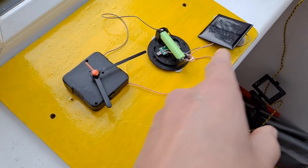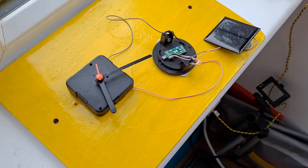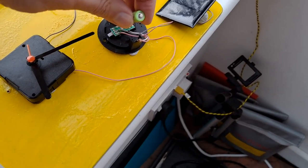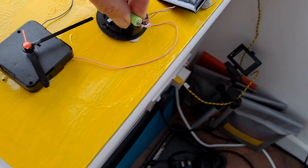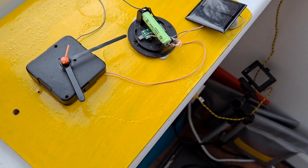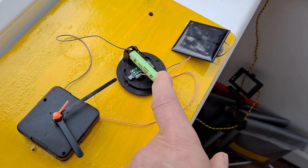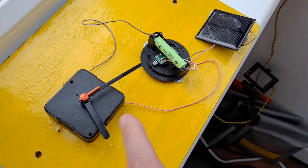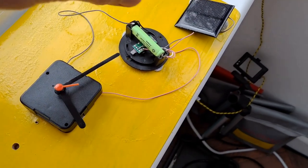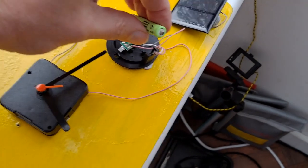At the moment it's running off the solar, I should think. It's obviously putting some current into the battery, and that is keeping some charge in the battery, and that is running the clock. I thought it was just going to be off the solar panel directly.